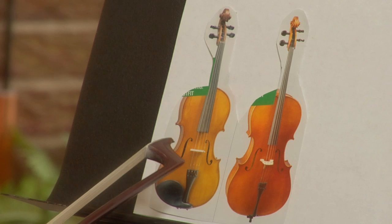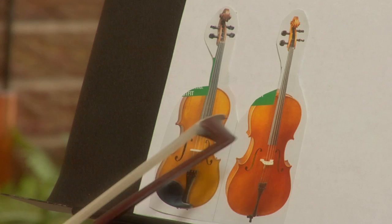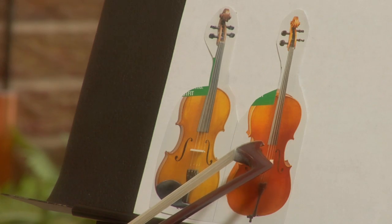They also share a stand in an orchestra when you play. You have two violins for one stand, as well as two cellos for one stand. I'm Georgina with ColumbineEntertainment.com, and I just showed you the similarities between the cello and the violin. Thanks for watching.